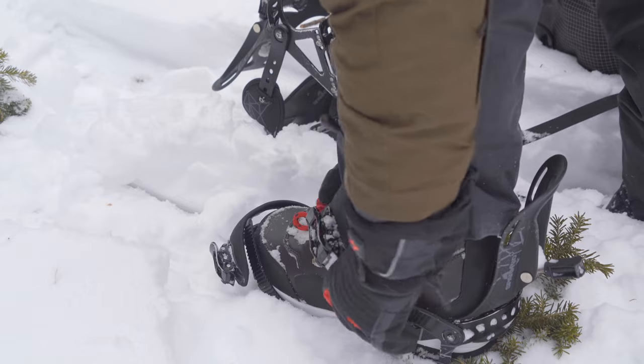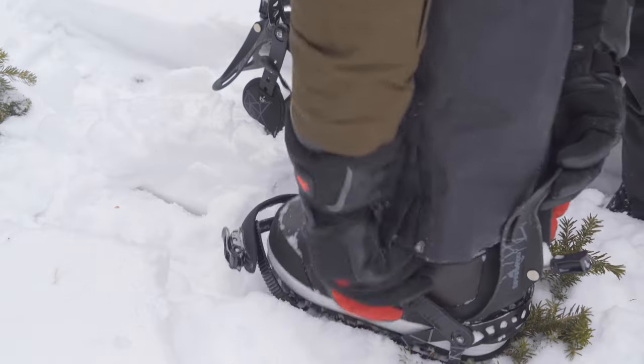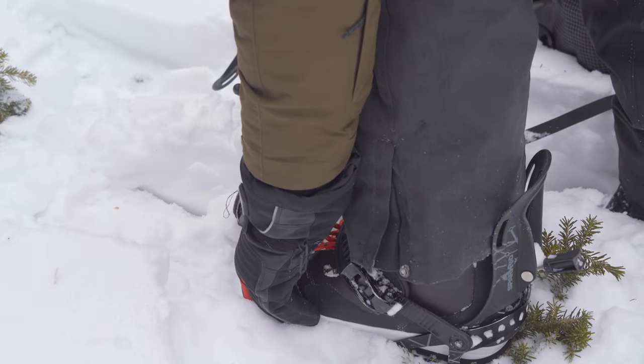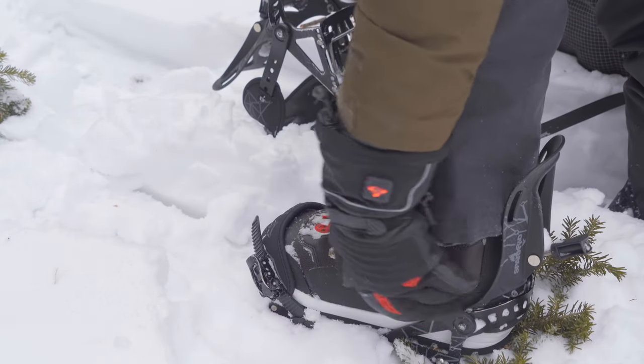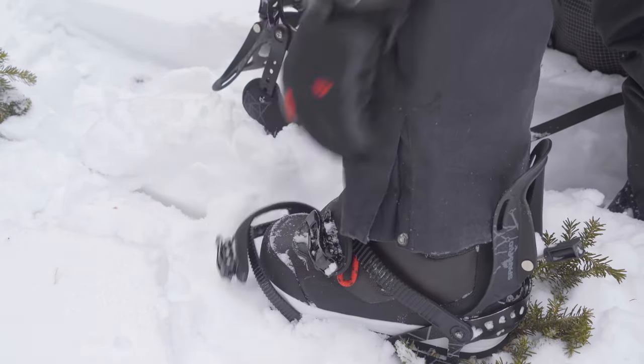I'm pretty rough on a lot of my gear, especially with splitboarding and snowboarding. Unstrapping and strapping into the bindings is always rough on gloves, so you need something that's pretty tough and durable. I do feel comfortable using these out here — I don't feel like they're going to fall apart on me in one season.